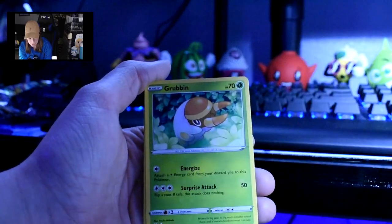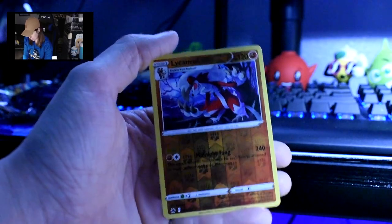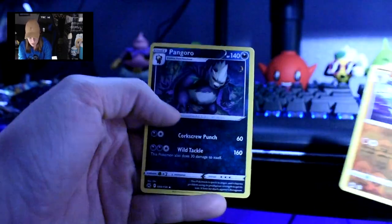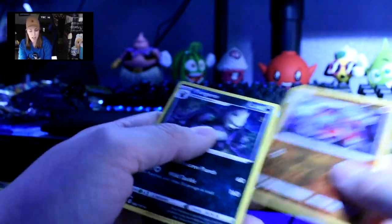Purloin, Grimdark — wow, I already gave that away — Lycanroc, Reverse Holo, and then a Pangoro which I don't think I have ever had, but I could be wrong.